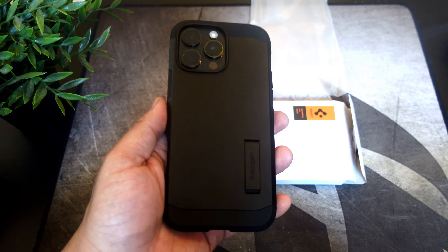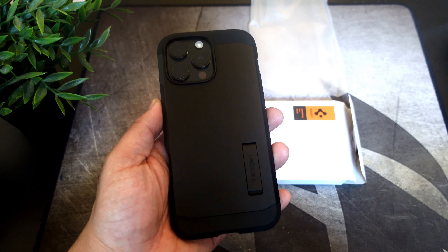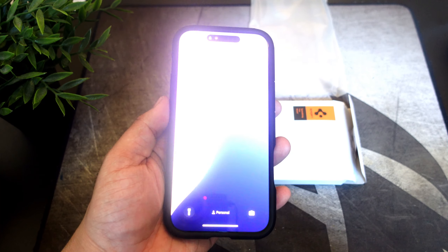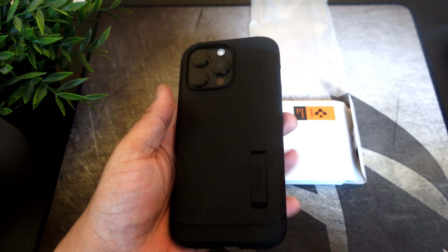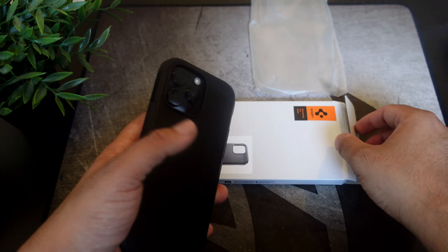I'm not going to make this video super long — we're going to check out the camera button and how it feels. When it comes to MagSafe, let's see if it works — and as you can see, MagSafe is working. My phone is dying but we can take a look at the camera area — a little bit of lip protection, nothing too crazy.